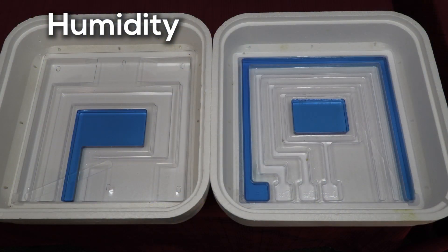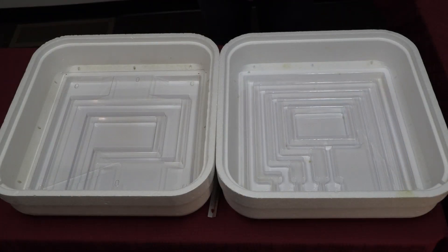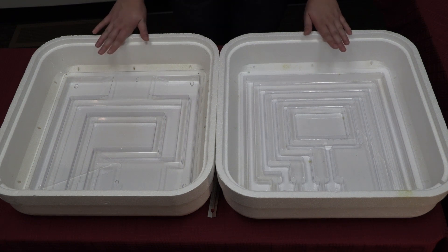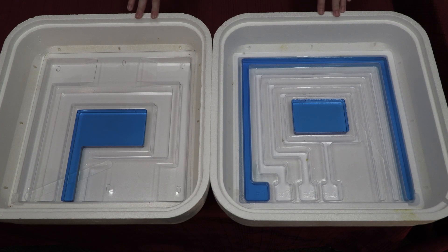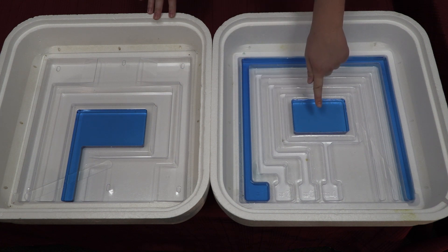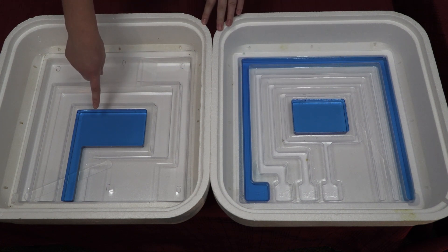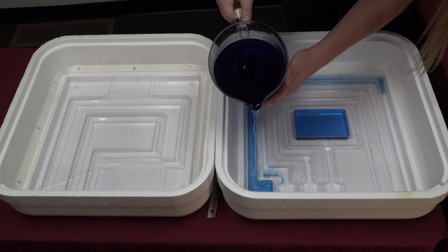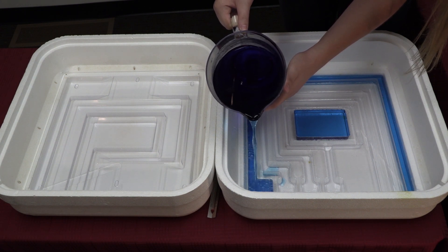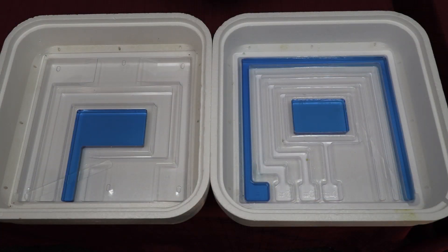Humidity is an important part of the development of your chicks. Your school may be provided with one of either of these trays. This tray has five compartments, and this one only has two. Depending on which trough tray you have, you may fill them up differently. Please keep in mind that we use food coloring in our water, so your water may not look this blue. In this tray, we filled up the first trough and the middle compartment. In this tray, we filled up just the middle compartment. It's important when filling up your troughs to use lukewarm water — you don't want it to be too cold or too hot, as that will fluctuate the temperature inside the incubator. Also, do not go over the brim and fill them completely full.